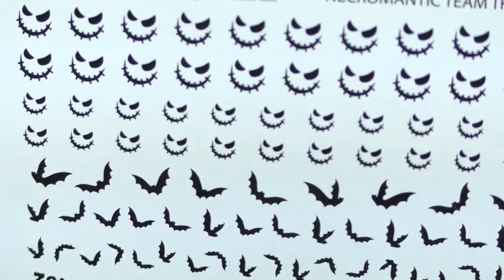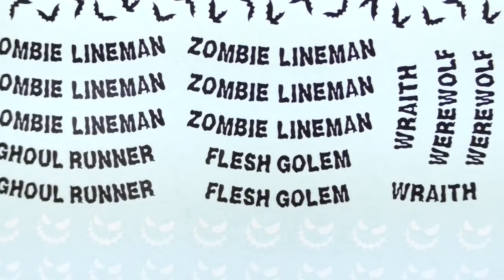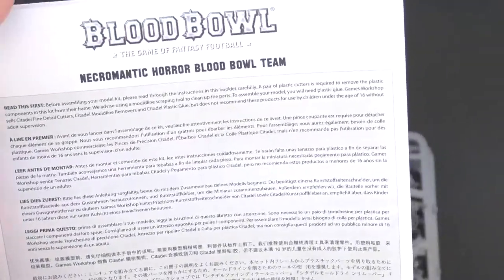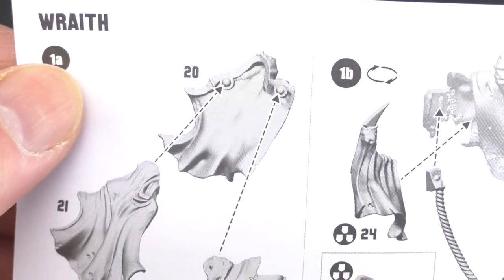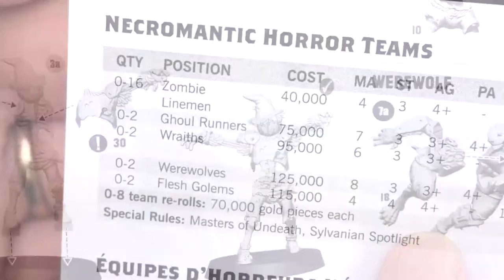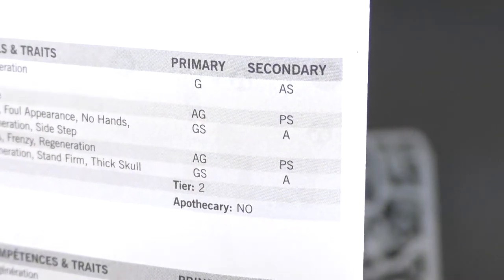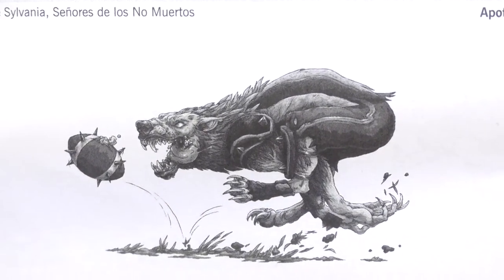Nice little football there on the tab — very cool. Got the decals, 32 millimeter bases. The bats, the sort of Jack Skellington from Nightmare Before Christmas kind of face, all of the positionals, the numbers. Now we have the instruction manual here in black and white, and as you can see they're designated by a number and then a letter — 1a, 1b — and as long as you follow those rules you will have 14 different characters I believe.